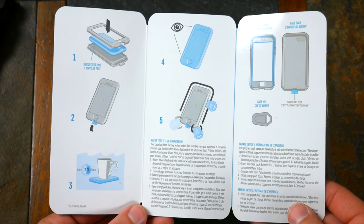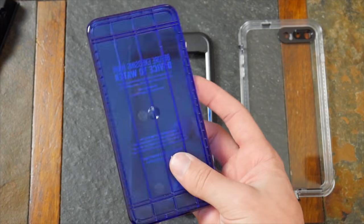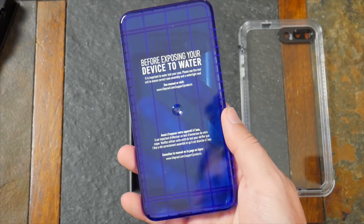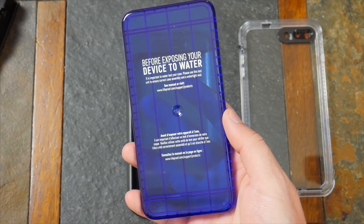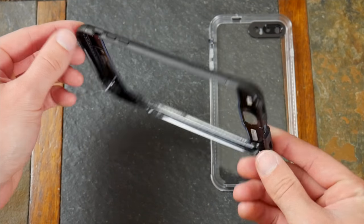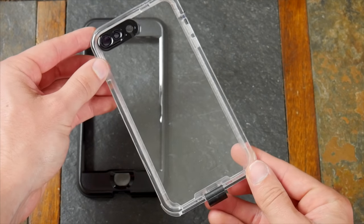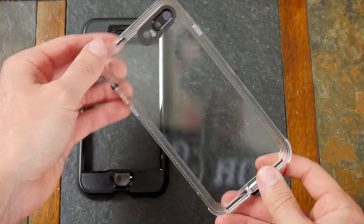The Nude has even more instructions, and included is this plastic iPhone-shaped shell you can use on the case to test and make sure it's really waterproof before using it on your phone. It's handy, but I definitely won't be using it. As far as build quality goes, the case itself is way more solid and sturdy than the Free. It certainly feels like a higher quality case overall, which I appreciate.